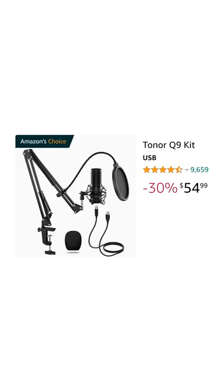Next, the $55 Toner Q9 kit, which has grown on me since I reviewed it, due to how complete of a kit it is. That, plus a good mic at the price, makes this overall kit phenomenal.